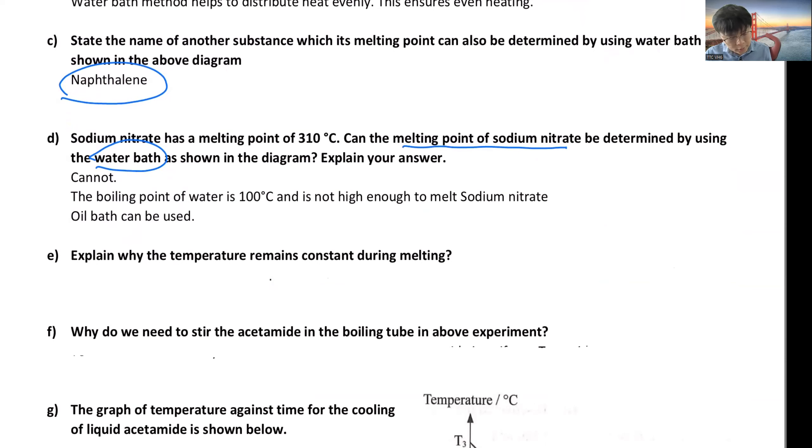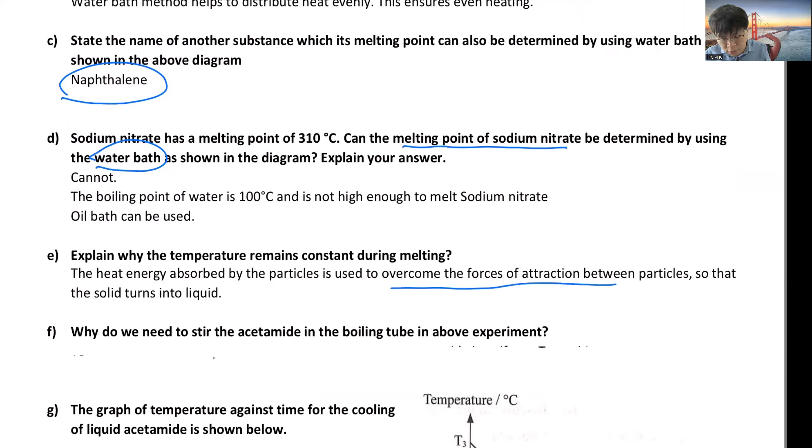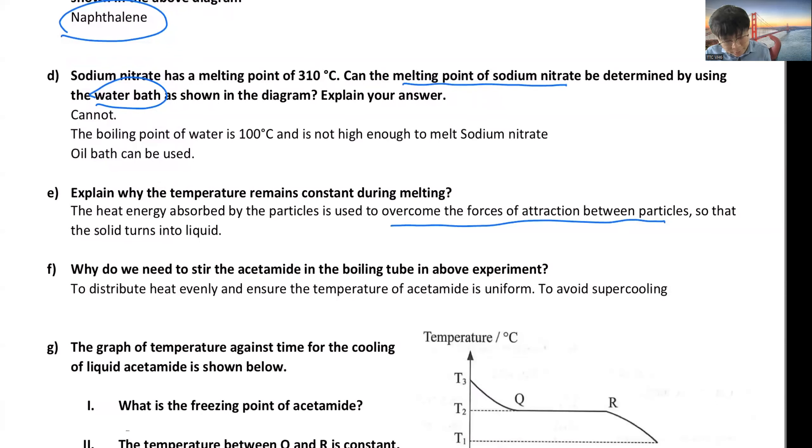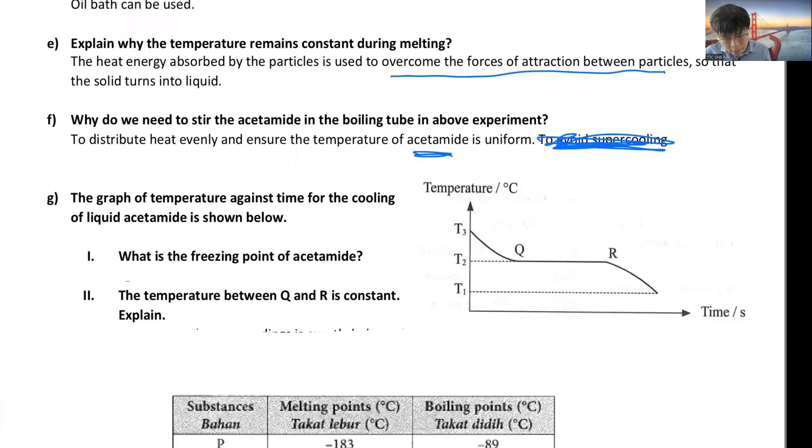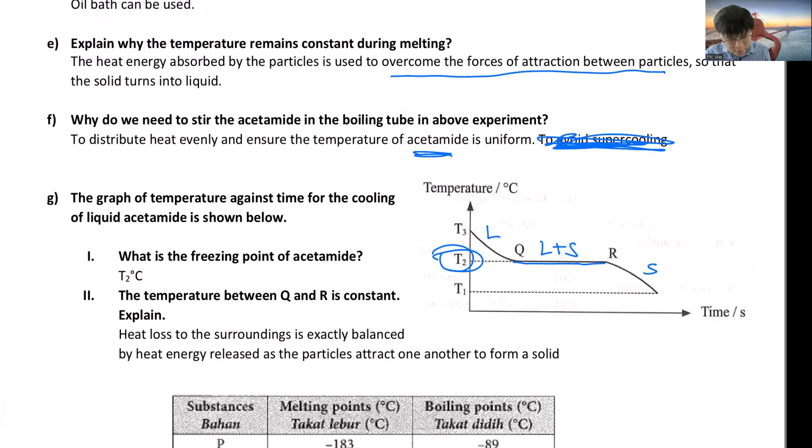Why does temperature remain the same? The heat absorbed is used to overcome the forces of attraction so the solid turns into liquid. Why do we stir? To ensure heat is distributed evenly and the temperature is uniform. What is the freezing point from the graph? It is the constant temperature where liquid changes to solid — that temperature T2 is your freezing point. The heat lost to surroundings is exactly balanced by the heat released as particles attract one another to form a solid.